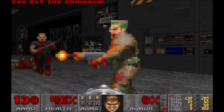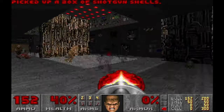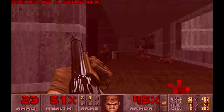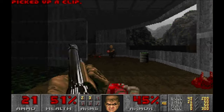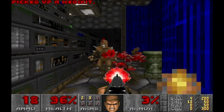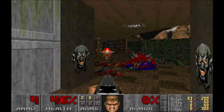In the first episode, you fight through demons and other creatures from hell on Phobos, one of the moons of Mars. And after you're done with all the monsters there, you'll go to Deimos, the second moon of Mars. Demons have been cultivating this moon for some time, as you can see from the half-human, half-demon architecture.